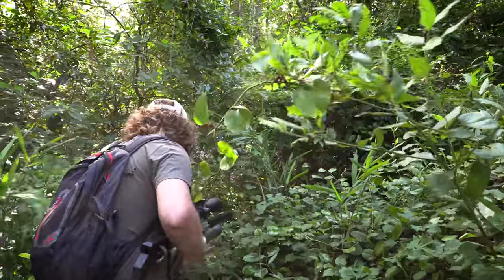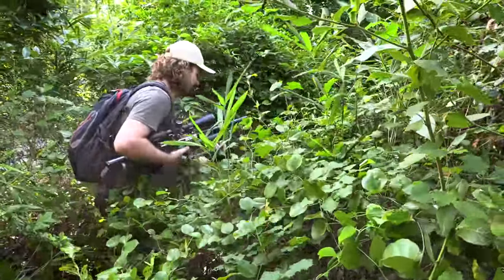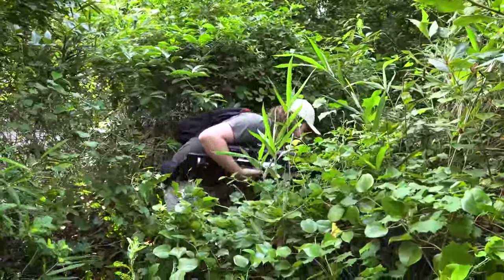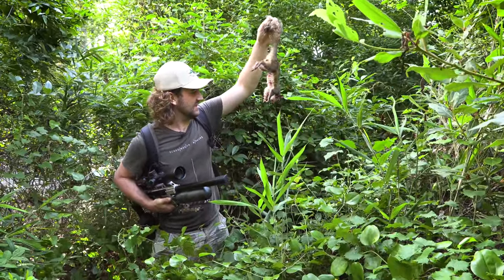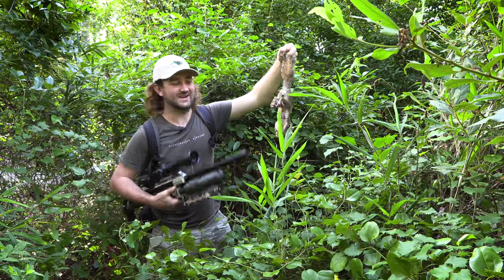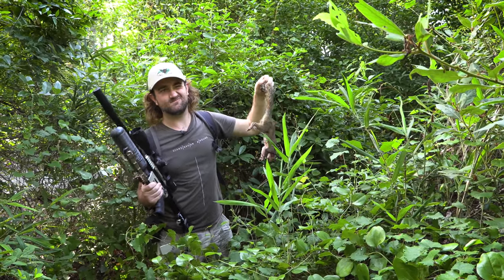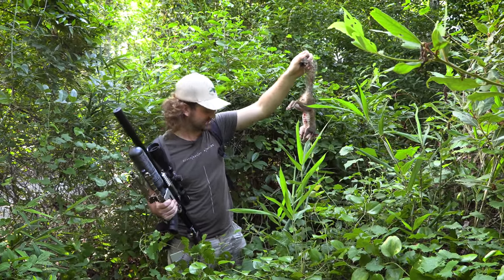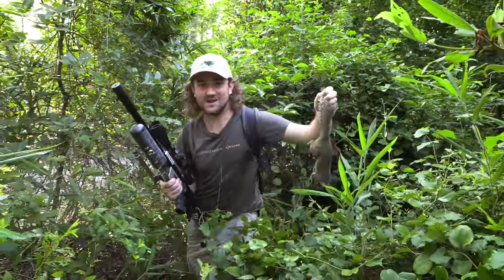Welcome to North Carolina — here he is, in the thorns. The effort we go through to retrieve squirrels! He had been hit hard, right in the head — a perfect shot. That was an offhand shot at about 35-40 meters, and he fell straight down. I'd have to say the retrieval was probably the most difficult part of that, but I'm glad we got him.